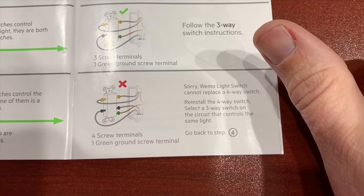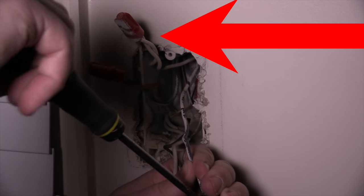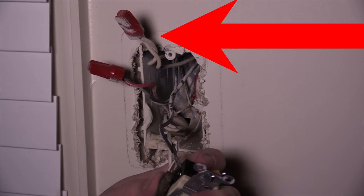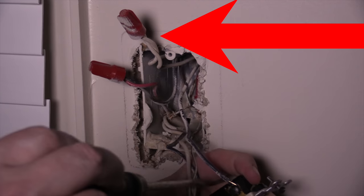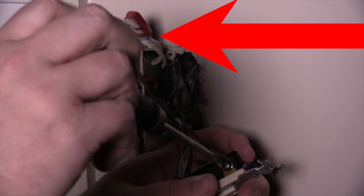Stay tuned to the end — I'll show you how I did that in my foyer. I do want to preface that I am not an electrician; I am only showing you what I did in my house. I highly recommend that you get an electrician to install this because you don't want to be messing with electricity. Also, you will have to have a neutral wire in all situations. If your house or your box doesn't have a neutral wire, this will not work for you.